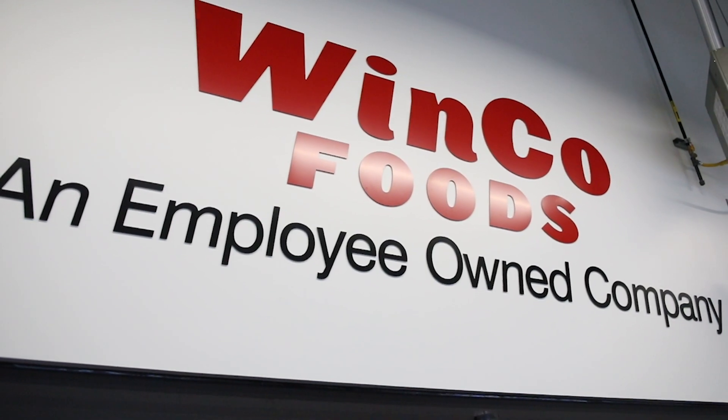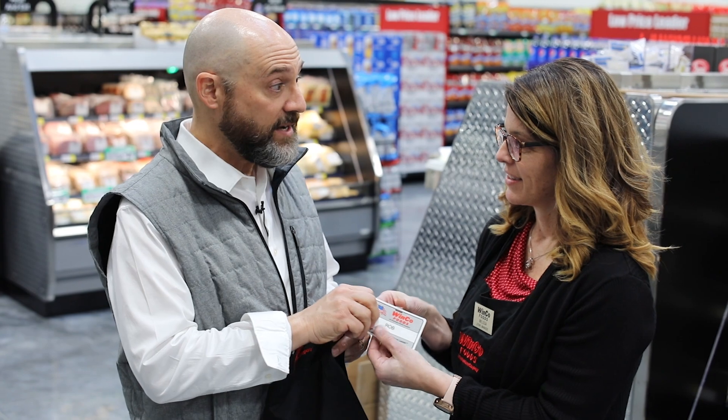We're on the job. I'm Rob, I'm with Mel, the store manager of the brand new WinCo here in Billings. This is so fabulous in here, and I get to be an employee! As long as you wear your uniform. And as an employee, is it true that I'm also an owner? You have to work a few hours to be an owner, but yes. Well, let's get busy because I want to be a vested owner and get the big pizza at WinCo!